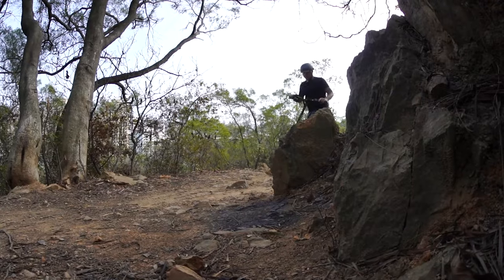It was great going off-road, putting on the dual drive, and climbing up some hills. The handling is great and the suspension works very well for off-road and doesn't jolt you everywhere, so it's very, very comfortable to ride.